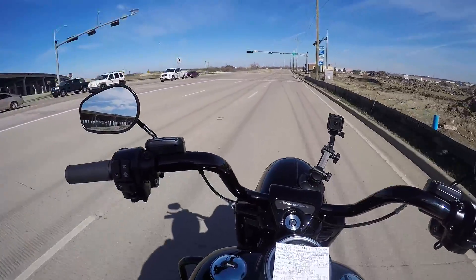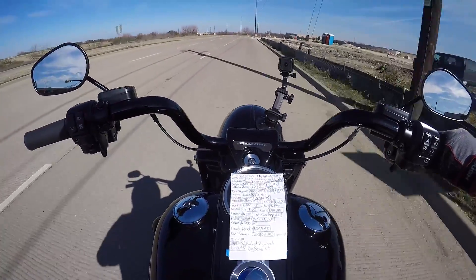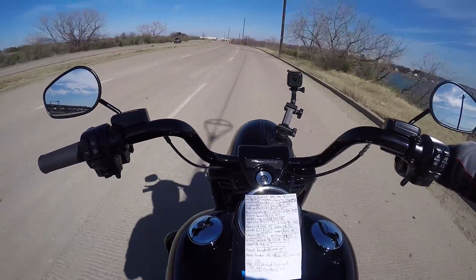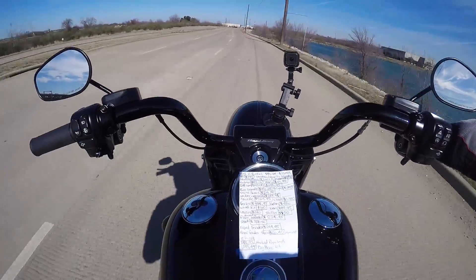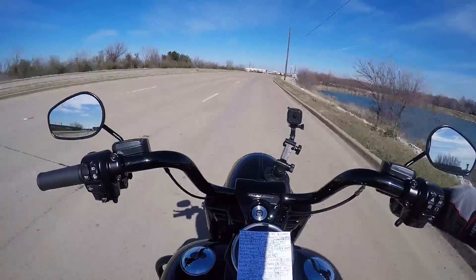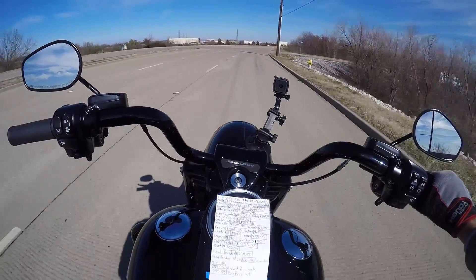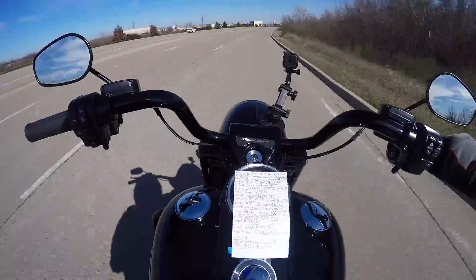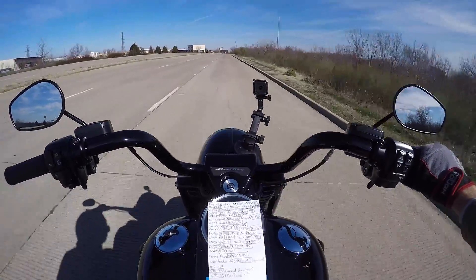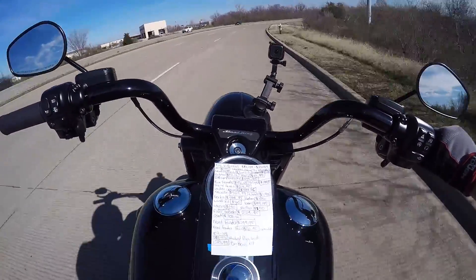The engine guard, blacked out, is about $106.68 — it comes chromed out on a standard. The taillight, which is kind of like a Street Glide-style taillight, you're looking at about $199.95. The blacked-out nacelle is $524.95. The forks — you can buy blacked-out forks or powder coat them, it ends up being around the same price depending on quality. The forks themselves are almost $600 at $599.95, and that includes the little lower guard that attaches to the bottom of the nacelle.